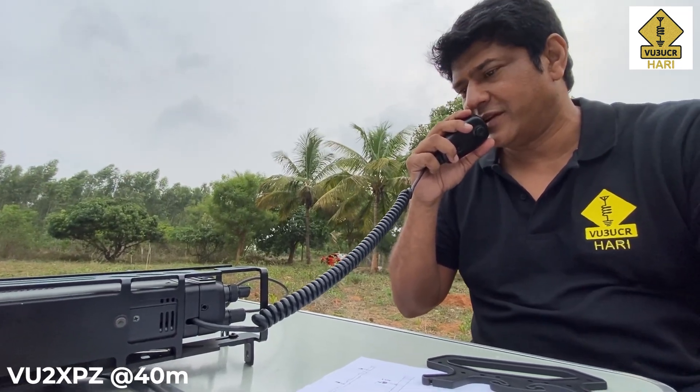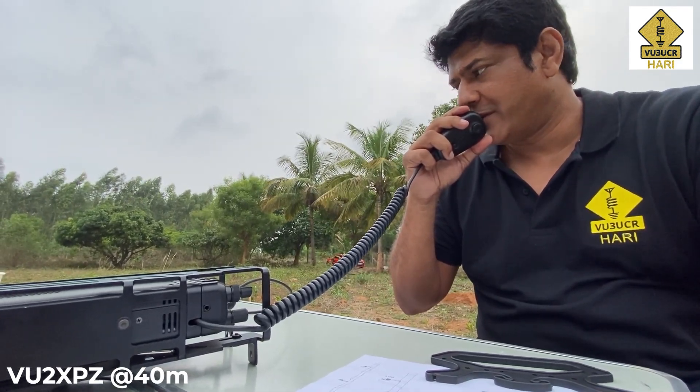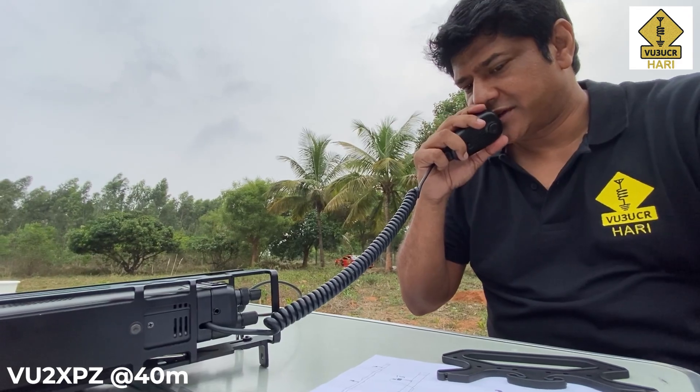I am getting you beautiful even here — 5 to 10 dB over 9. Mic back to you. Thank you again for pulling me back in. VU2 XPZ, this is VU3 UCR standing back.